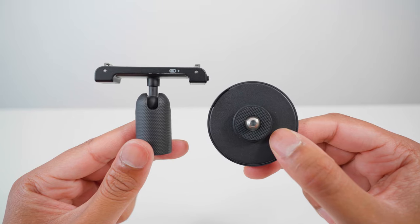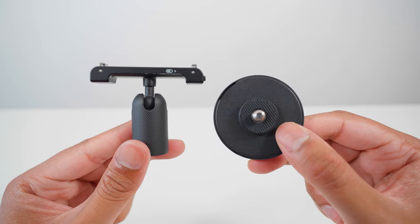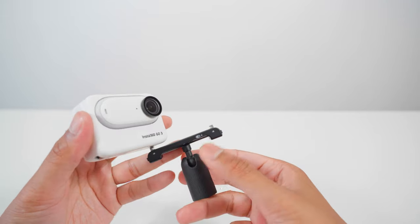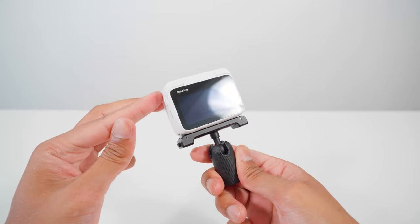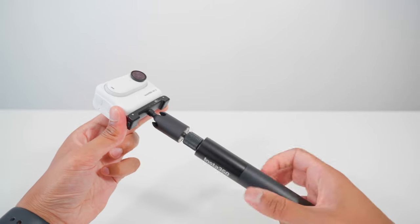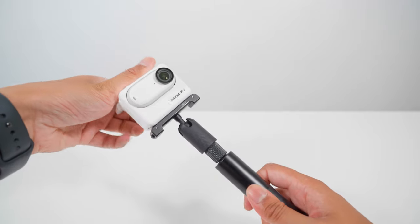The pivot stand comes in two parts: the clip and the sticky base. The clip is meant to be used with the Go3 in the action pod — line up the image with the action pod and it will clip into place. On the bottom of the clip is a 1.25-inch 20-thread, so you can use a selfie stick to turn your Go3 into a vlogging machine.